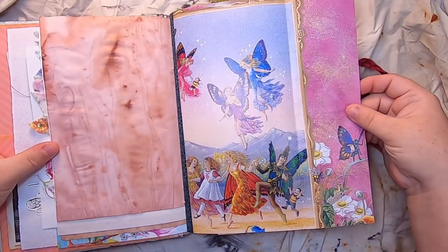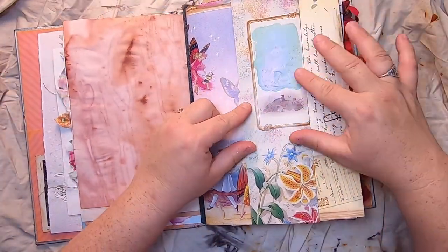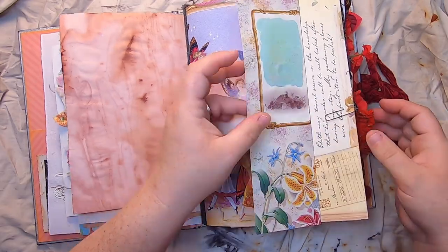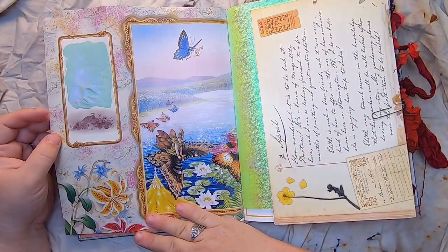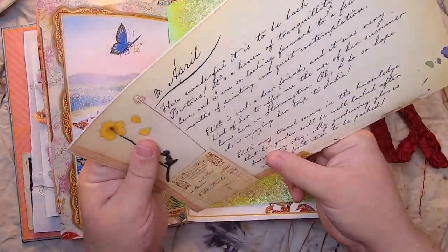This is a beautiful book page of fairies — it flips out, and I've painted it here and added some iridescent paint. Hopefully you can see that it shimmers purple. There's a little snail, some florals, and more of that amazing fairy book page.